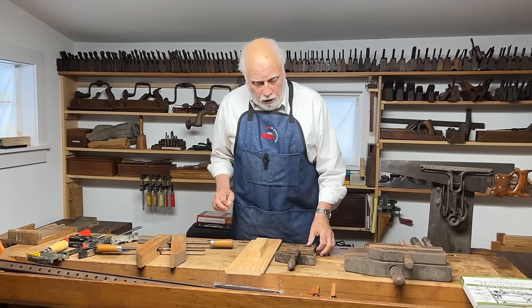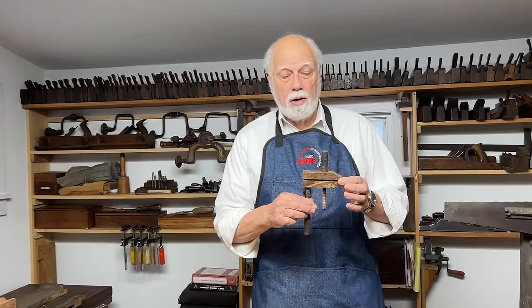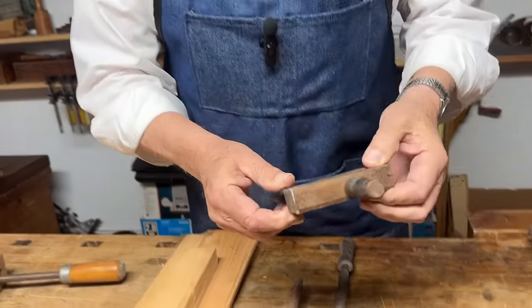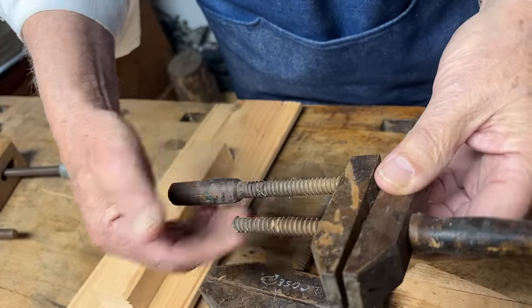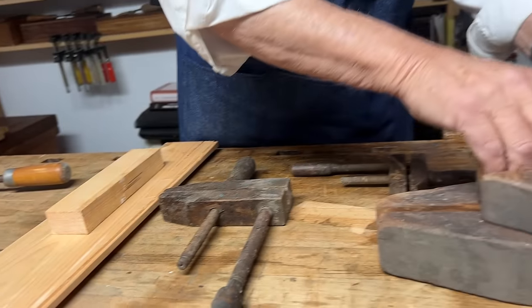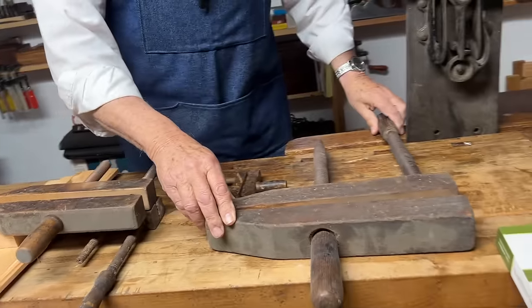Probably the first and the oldest is what's known as the hand screw or the wood screw. And these come in an astonishing range of sizes. You can see there's a little tiny one here, there's a more medium size one, here's one that I would call a medium size one, and here's a really big one.